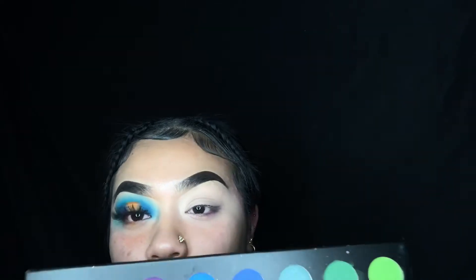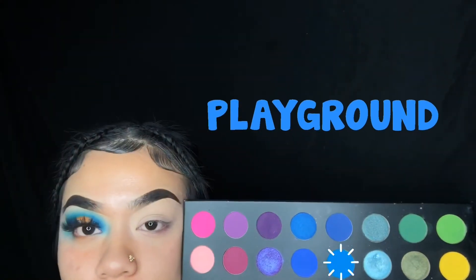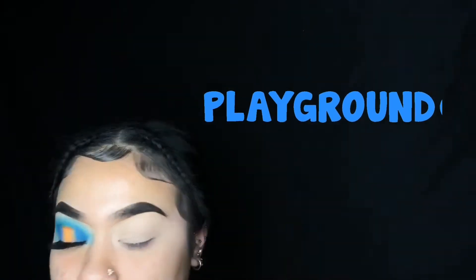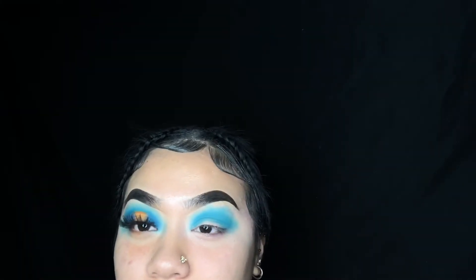We're gonna be doing this halo eye on this side, using our Morphe and James Charles palette. I'm gonna be going into the shade 'Playground,' which is that blue shade right there, and I'm gonna be using that in my crease. Taking a clean blending brush, I'm just going to go ahead and blend out the edges.